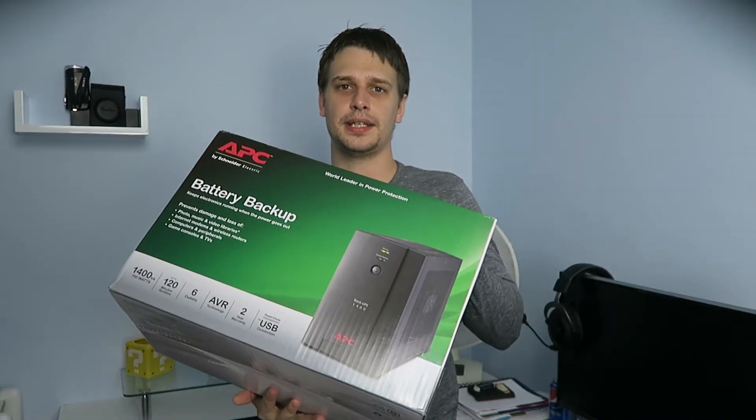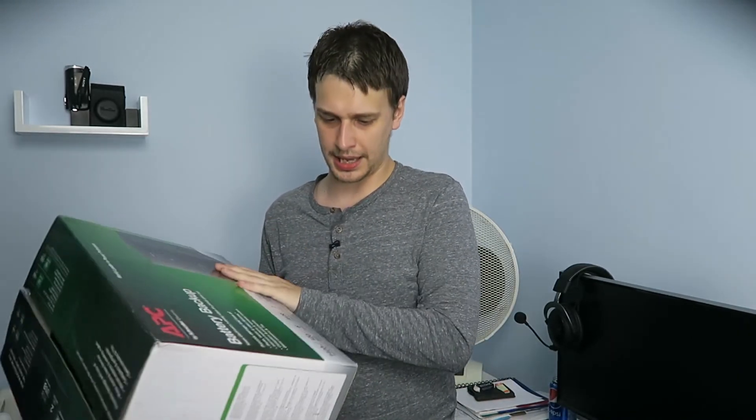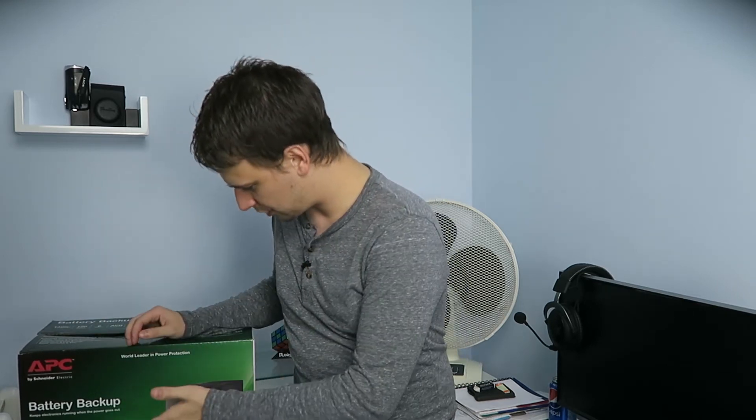This one from APC in particular is fantastic. This is not sponsored, but there is an affiliate link in the description below. The BX1400 is probably the sweet spot for price to performance in terms of how much battery capacity you get for your money.